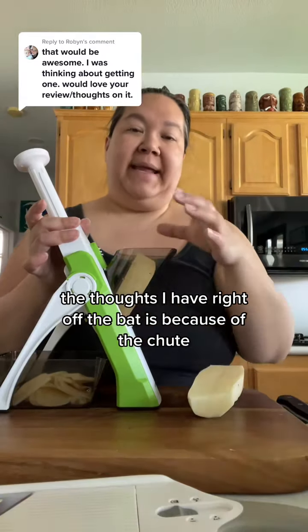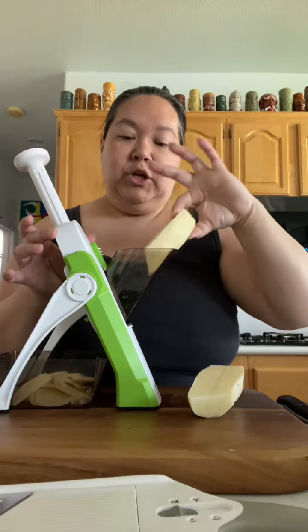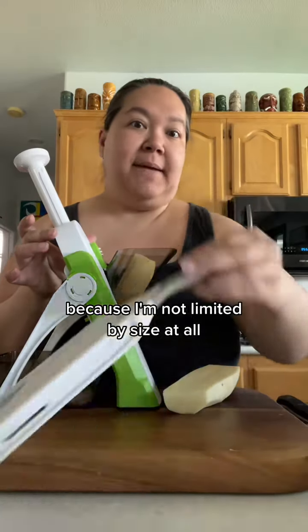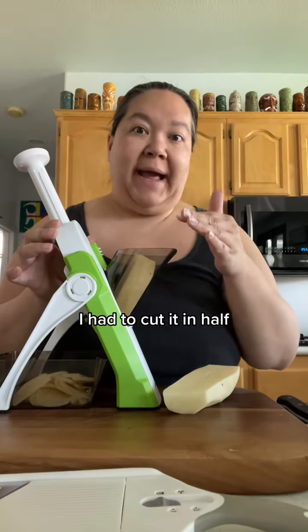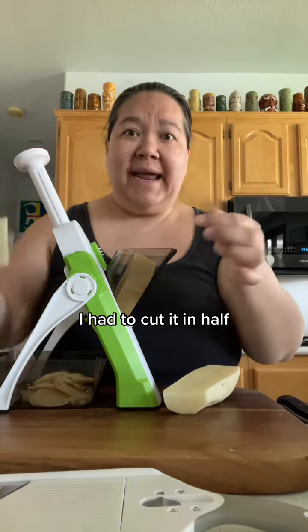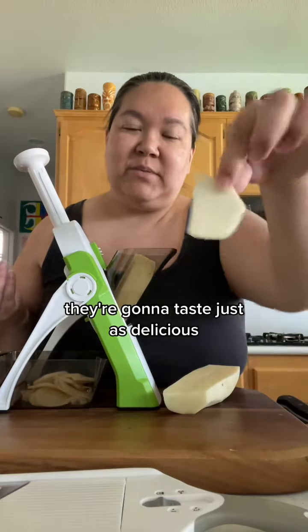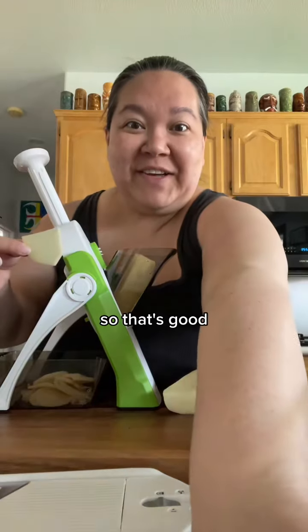One thought I have right off the bat is that because of the chute, you're limited to the size of the item. Normally I leave my potatoes whole when I slice them, but here in the chute I had to cut it in half, which made my slices smaller. They're going to taste just as delicious but you lose a little bit of the prettiness factor — but you keep your fingers, so that's good.